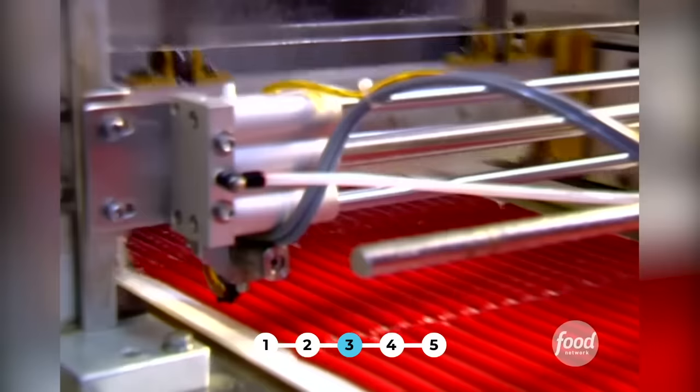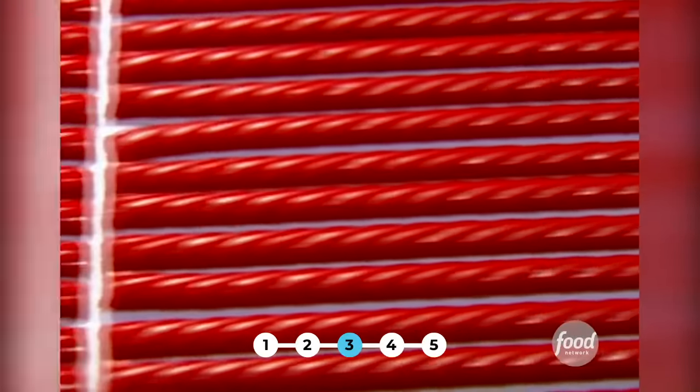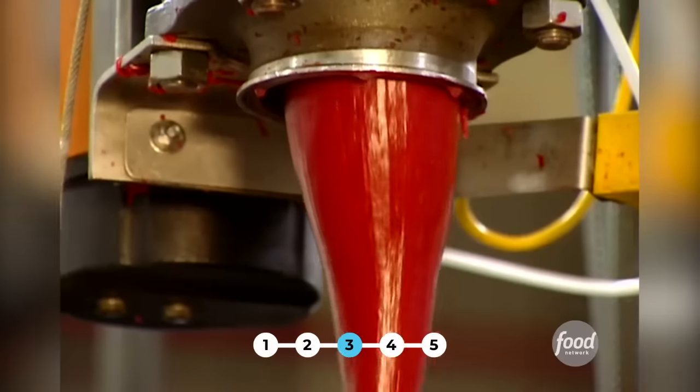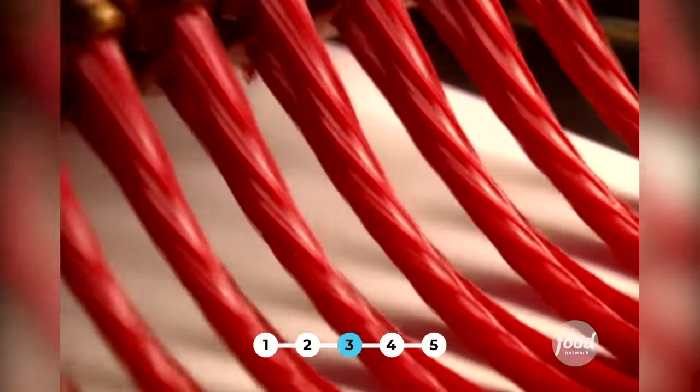Here's a little-known Twizzler tidbit: each licorice stick contains about two and a half curves per inch. On average, you get 15 twists per Twizzler. So next time you're at the movies, see which has more twists — the latest Hollywood thriller or that familiar tasty Twizzler.